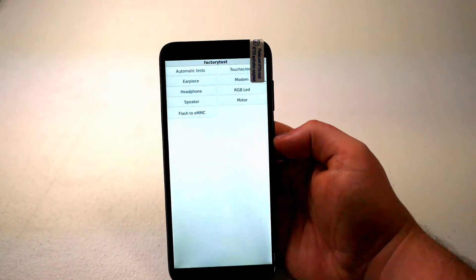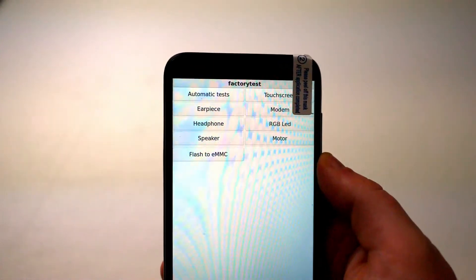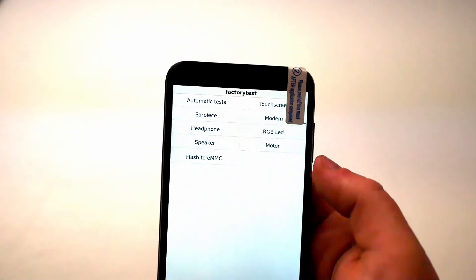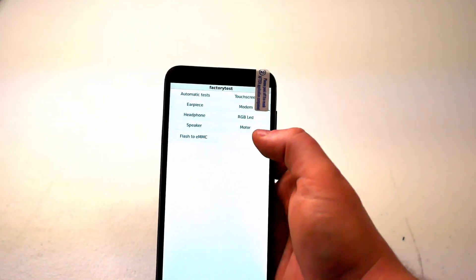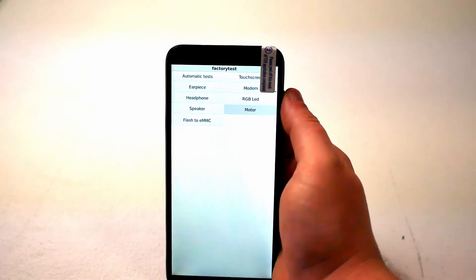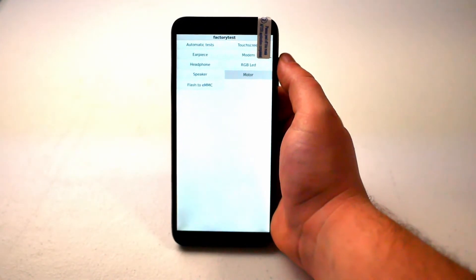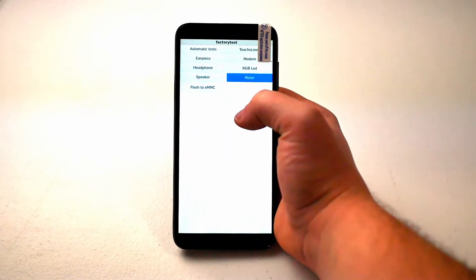As you can see, not a lot of buttons because there's not a lot to do — we're just gonna test each component real quick. Let's start with motor. I definitely feel it and hopefully you hear it. Motor does work.